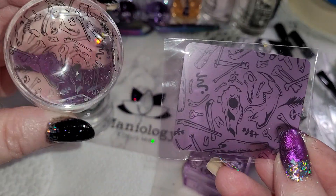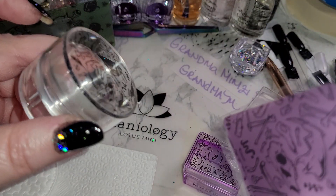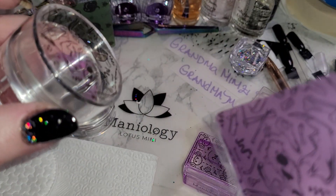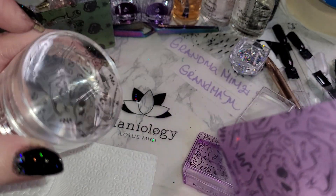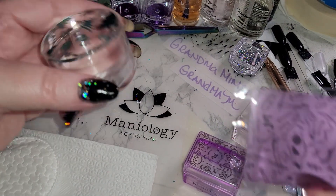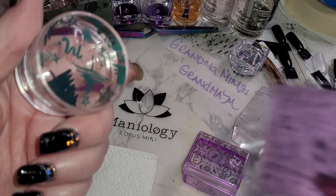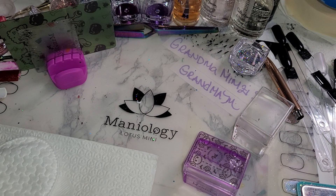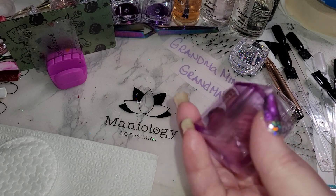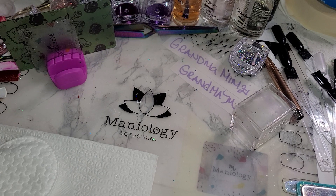This one was exclusively coordinated to the 2022 Box of Shadows — you could not buy this one after the box release. You could get some of the polishes, plates, and other things, but this was exclusive to the box, so it has the matching scraper. This one was a holiday one a while back that had a scraper that came with it, and this one was in a bundle for Halloween 2022, which also came with its coordinating scraper.